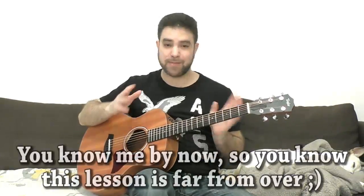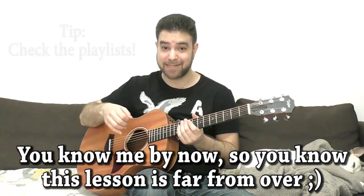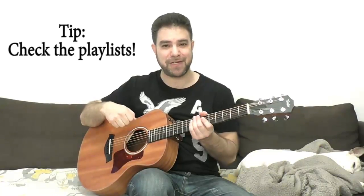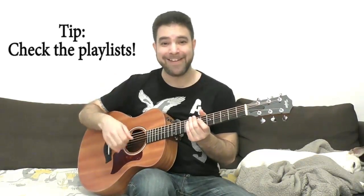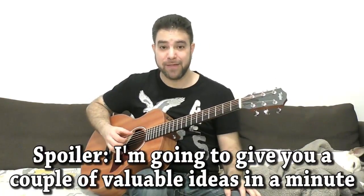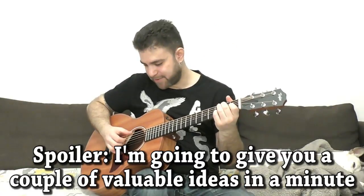I'll try to give you an example, but before I do — subscribe to the channel if you haven't already. There's a ton of free lessons here, everything is for free, though you can choose to become a Patreon patron and help support making more lessons. I'd be grateful for any pledge. Now let me try to play a little bit of the blues and switch on the creative side of the brain instead of the analytical one.